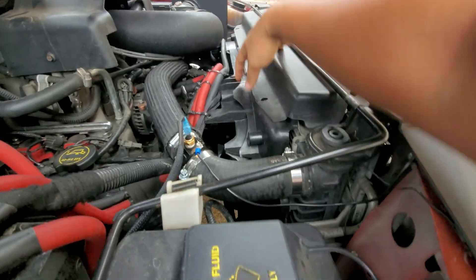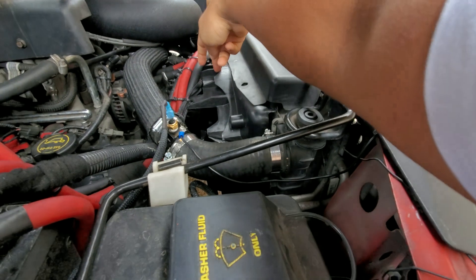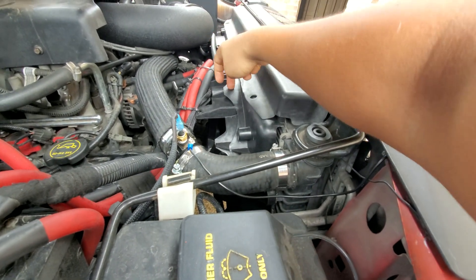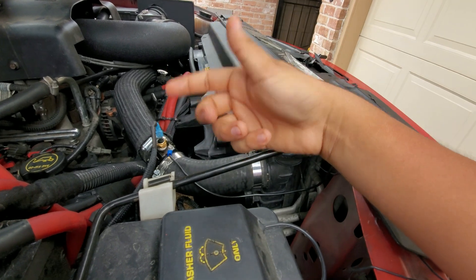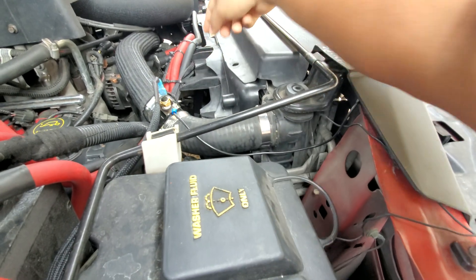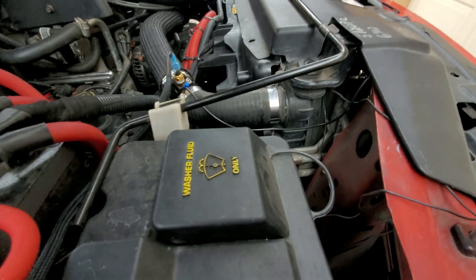Starting with the radiator fans — I got these on eBay for 100 bucks. I'll be leaving links for everything I used, so leave a like because that helps with the modifications.